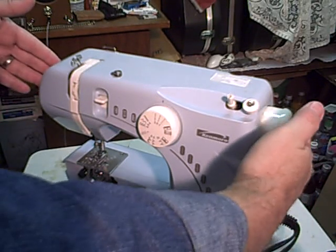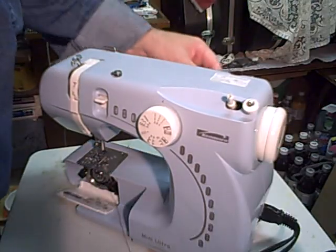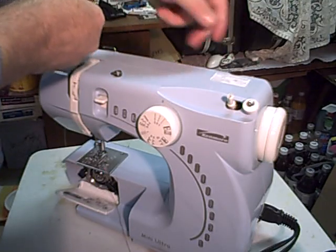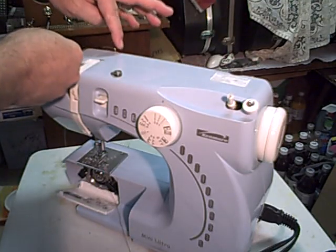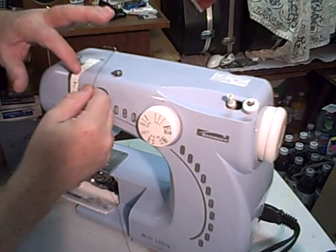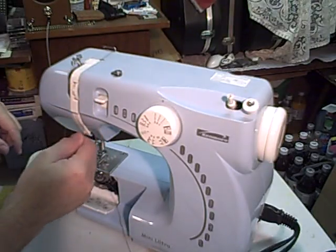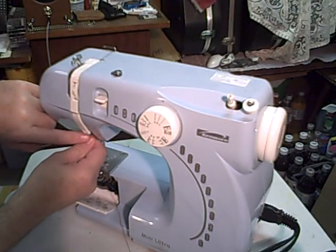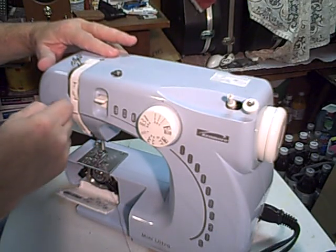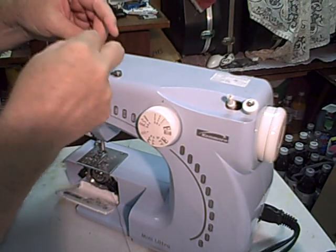To thread the top thread, make sure your clutch — the hand wheel — is back in the working position. Bring your thread from the spool holder back here and go through this first hook. There are basically two slots here; you go to the one on the right first, go down through, and underneath the white thing back, and put a little bit of tension — that should make sure it catches in the tension adjustment.